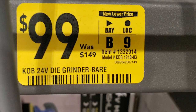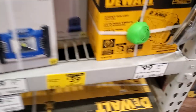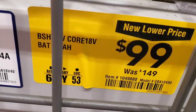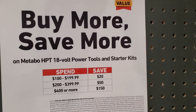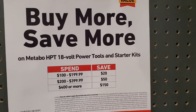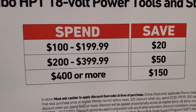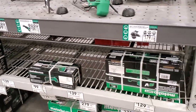This is the die grinder bare tool, 24 volts, was $149. You got a light for $39, was $69. And you got the Core 8 amp hour battery from Bosch, was $149 now $99. They're running a buy more save more deal - spend up to $200 save $20, spend up to $400 save $50, spend $400 or more save $150. Runs until 10/13.